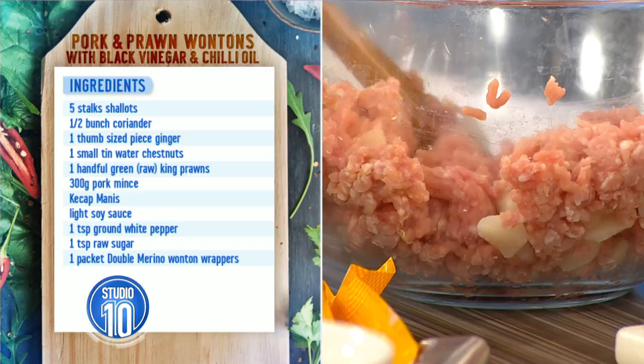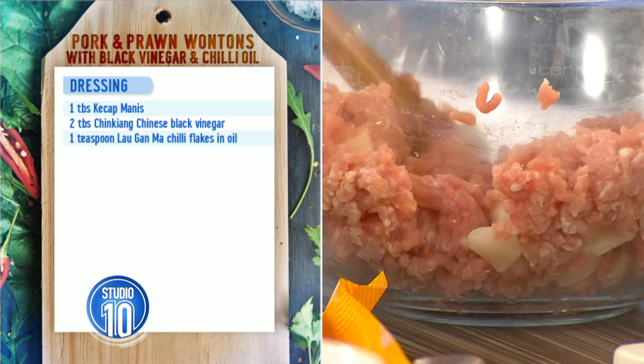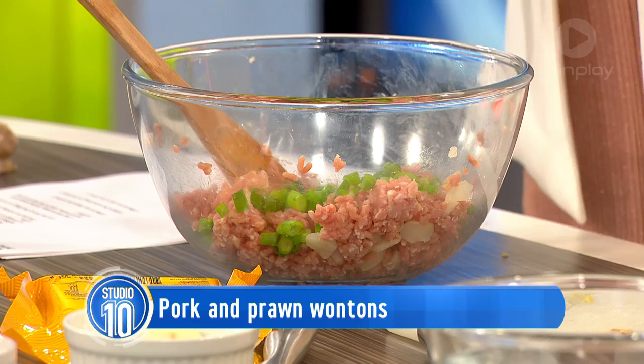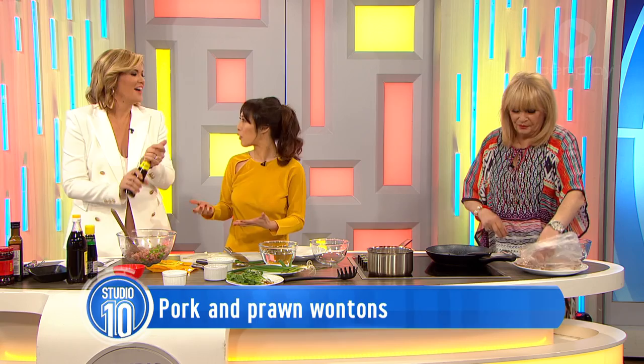Otherwise you don't want to bite into a whole mouthful of just one ingredient. We've also got some coriander — I'm going to use the stalks in the dumpling itself and use some of the leaves as a garnish. In Asian cooking, a lot of it is by eye. I would say a good slug — about a tablespoon or thereabouts — is about what you need.